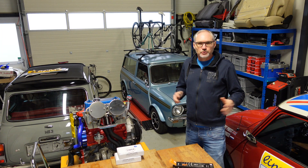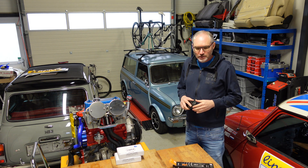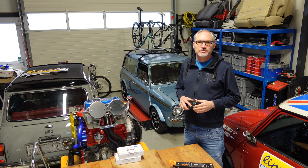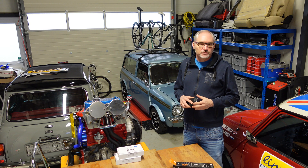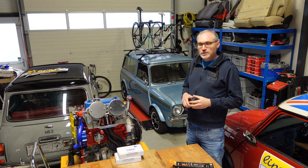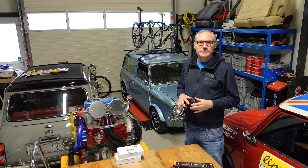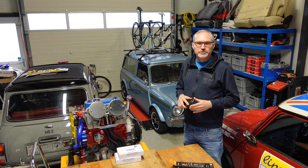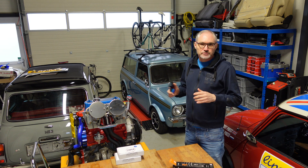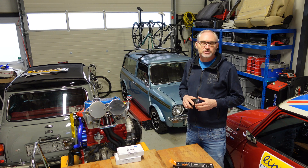I know that some of you are showing interest in some of the other things lying around in my workshop, and there's a handful of cyclists that have also joined the channel. So I thought I would share one of the classics I've got in the workshop related to bikes. It's not Mini-related, so for those that are interested, stick around to the end of the video and I'll share one of the other British classics.